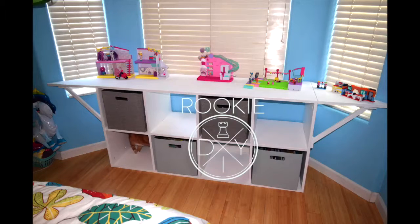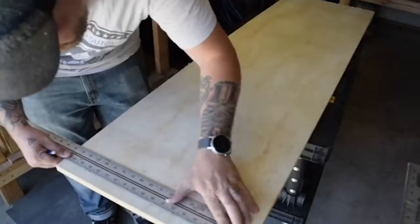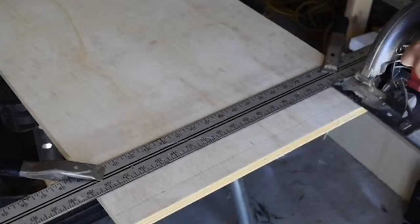Hey everybody, I'm Josh Hardcastle with Rookie DIY, and in this video I'm building a shelving unit with flip-up wings on both sides to fill a bay window. Let's get started.